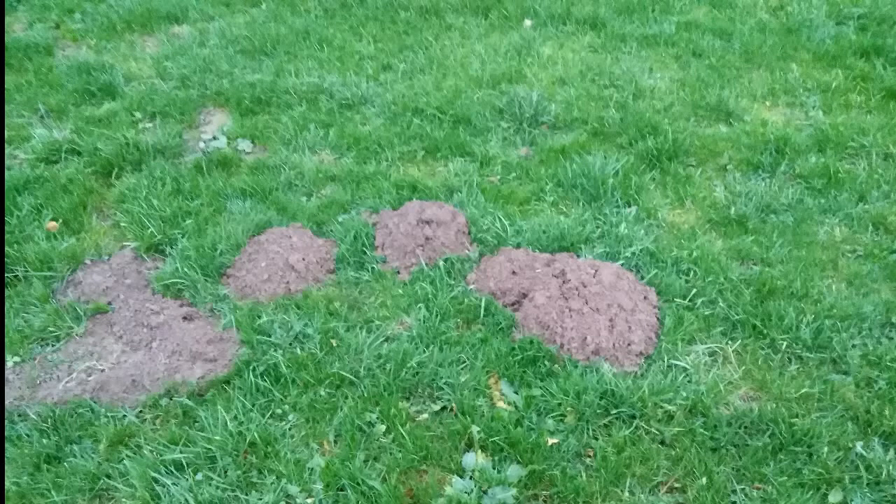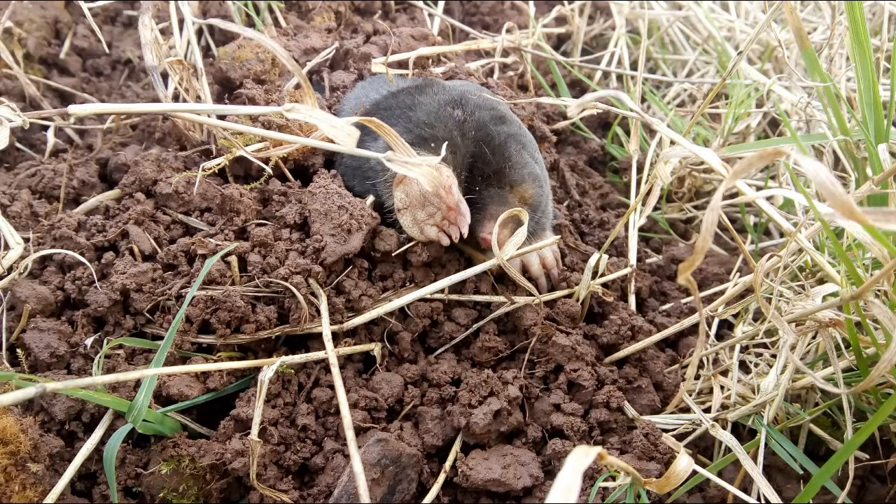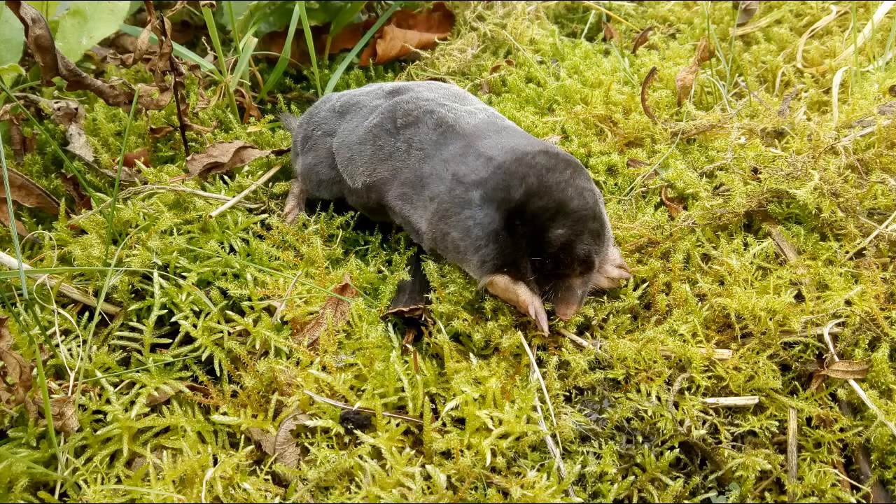Moles have to be one of the easiest animals to survey for. They leave molehills in obvious positions so they're very easy to tell when they're there. However, they're very rarely seen. Sometimes during the year the young will come up and move when they've got to find a new territory. Most of the time is spent underground so we rarely see them.